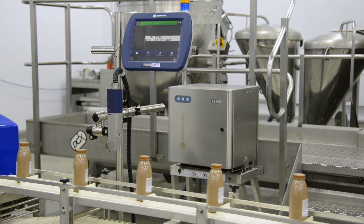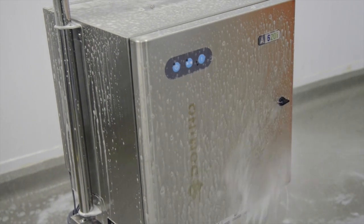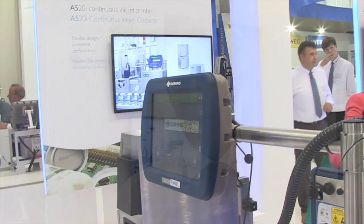We're focused on simply taking away all of the traditional inkjet issues related to high speed and high pressure harsh environment applications. With this new model launch at Interpak, we're ready to help you unlock your productivity and reduce costs, whilst removing the need for you to talk about inkjet coding — unless it's just to remember how it used to be.